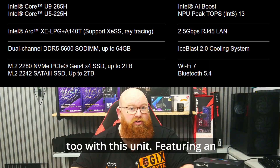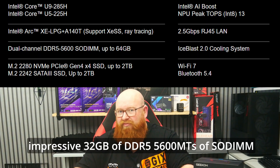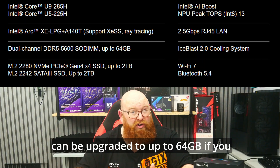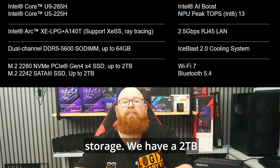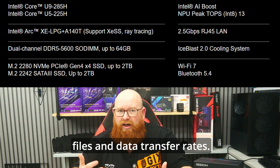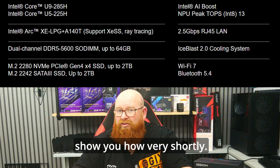There's plenty of RAM available too, featuring an impressive 32GB of DDR5 5600MHz SODIMM dual channel RAM. This can be upgraded to up to 64GB if you need that additional power. We have a 2TB Gen 4 NVMe drive included too for plenty of fast access to your files and data transfer rates. You can even upgrade this too, which I'll show you how very shortly.